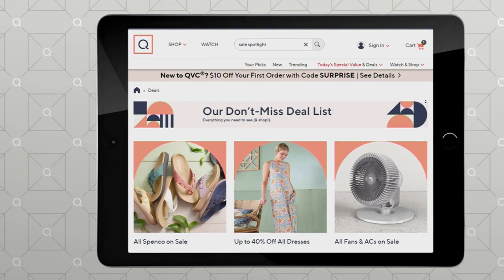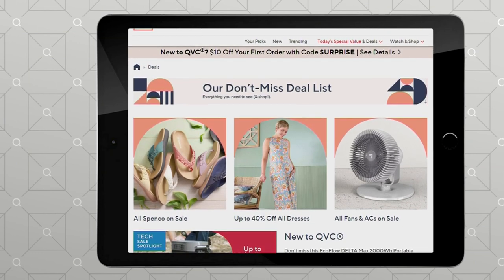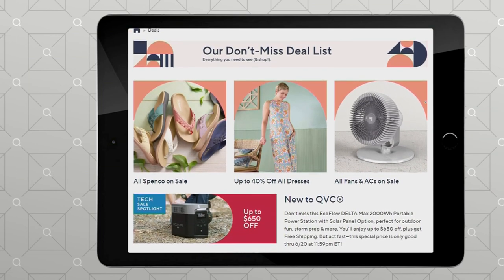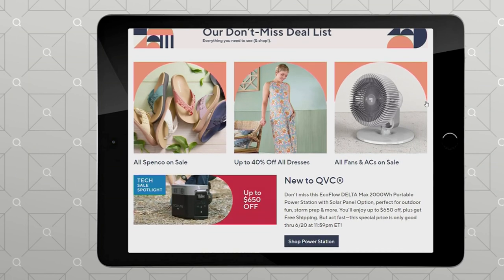We've got a sale spotlight happening right now. You can find more information by going to qvc.com — there's a whole deal list you can check out with things from fashion to home to outdoor and garden.